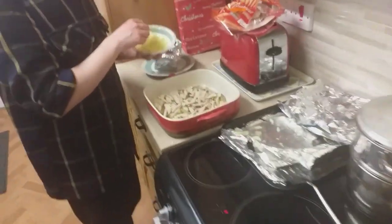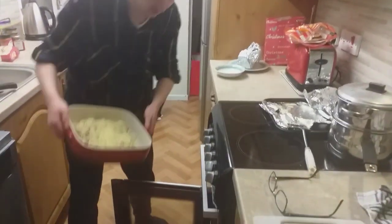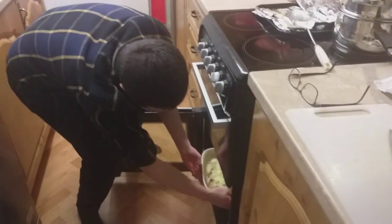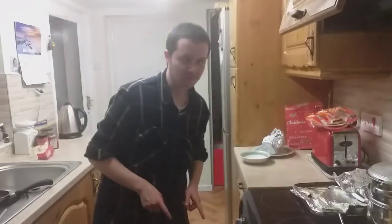Look at that - we've got turkey, we've got potatoes, and now we're going to add some cheese. Chip thing in. Yes, we'll be back in a few minutes.